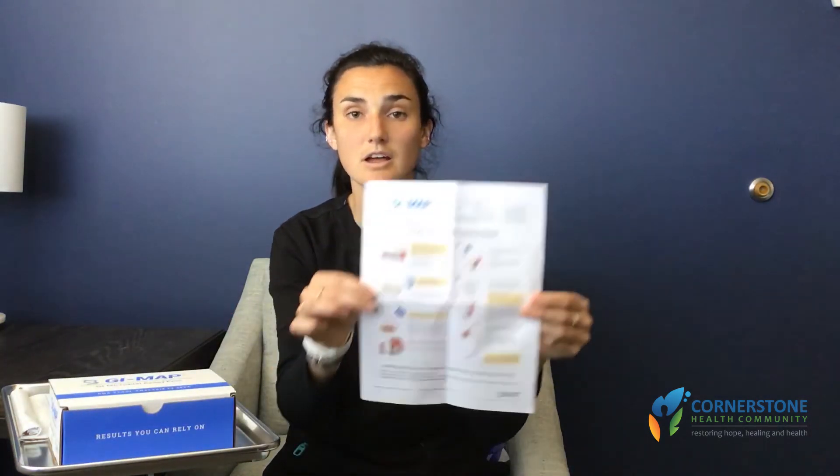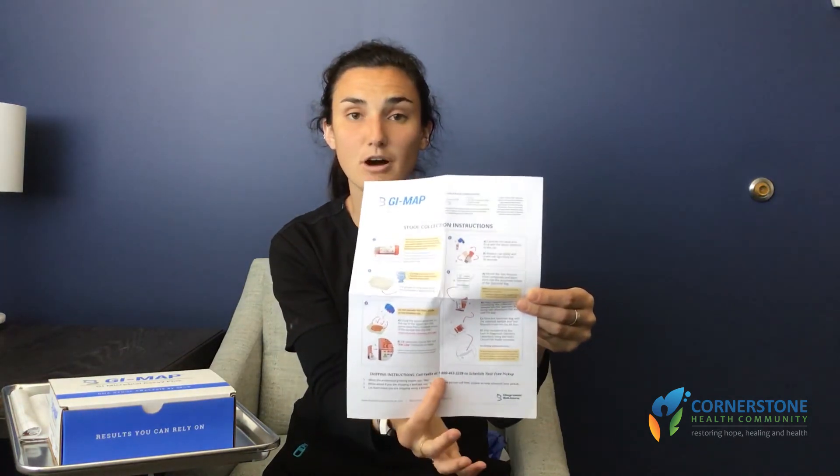When you're ready to ship it out, on the bottom of the instructions from the lab there is a number to call for FedEx. You can call that number and have them pick it up outside your home, or if you choose not to do that, you'll need to find a FedEx drop center in your area that accepts biohazards.